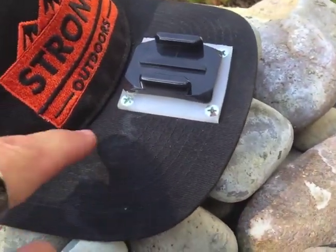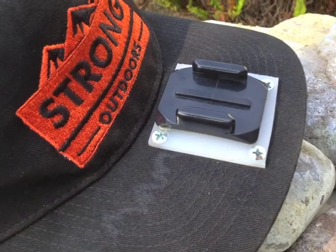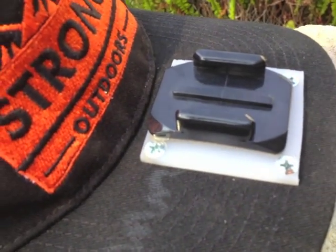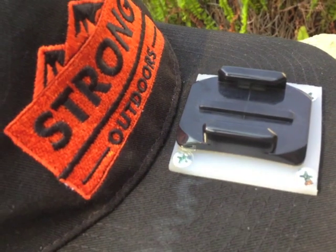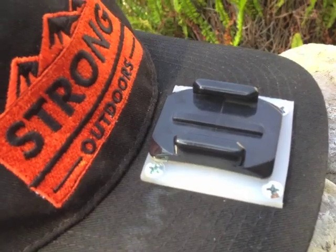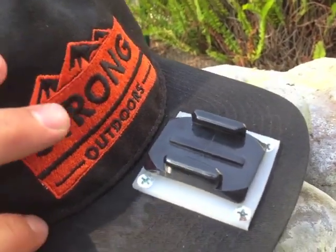What I did here was use a flat piece of acrylic. You can see this piece of acrylic here — very nice, very smooth surface for the VHB tape that comes with the GoPro mount. And on the underside of the hat...